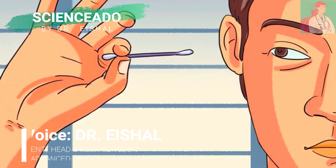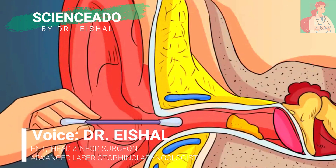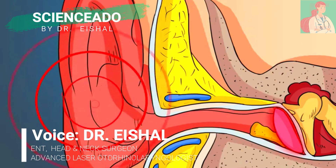Do not remove earwax with cotton swabs — that's a dangerous mistake. Cotton swabs tend to push your wax inside the auditory canal. This can seriously injure the eardrum, which can damage your ability to hear.